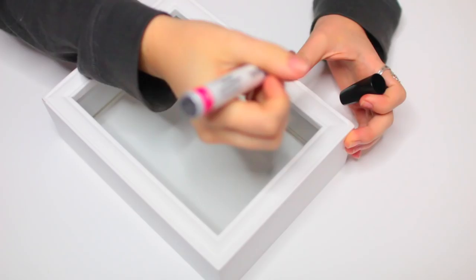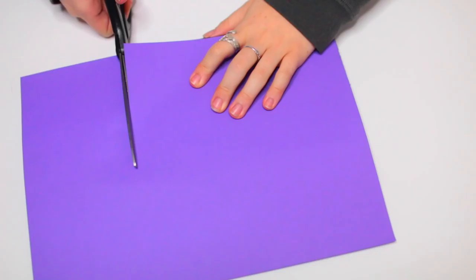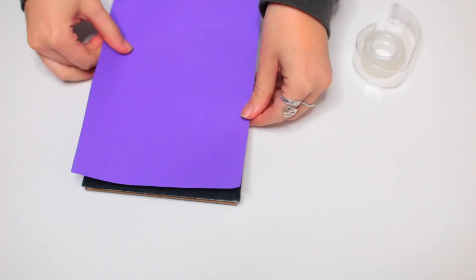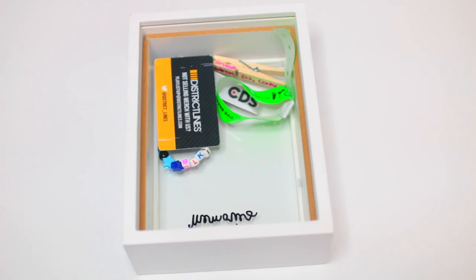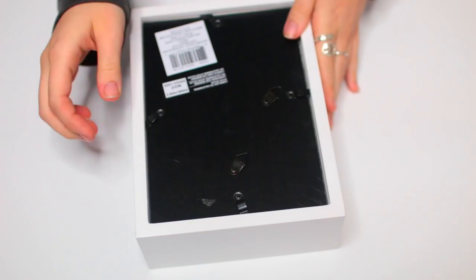For this next DIY you're going to need a shadow box picture frame — I got mine from Michael's. Take a sharpie and write the word 'memories' on the outside of the box. Then take the backing of the frame and measure out a piece of colorful construction paper to cover it. You can do this in whatever color or pattern you want, or skip it entirely, but I wanted a pop of color. Tape that into place, then add whatever memories you want inside — I put bracelets, wristbands, concert tickets, and things I thought were special. Then add the back of the frame, and that's it.